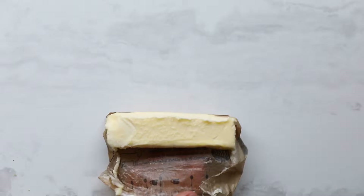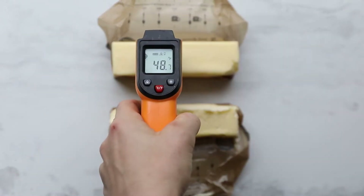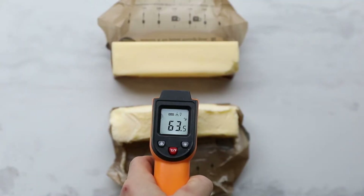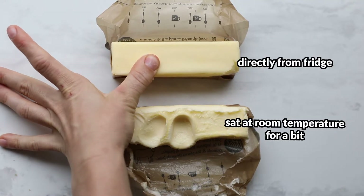In addition to the time we mix the butter and sugar, the temperature of the butter is also really important. If the butter is too cold, it's difficult to incorporate air and sugar into it. And if it's too warm, it can't hold and trap those air bubbles. Most chefs recommend using butter at a temperature of 65 degrees Fahrenheit for ideal results. You should be able to push into the butter like this, which is a great way to test it out if you don't have a thermometer.